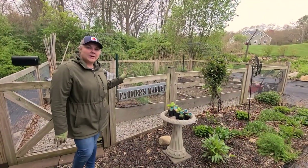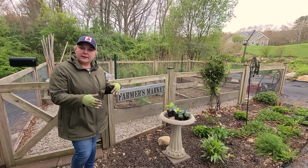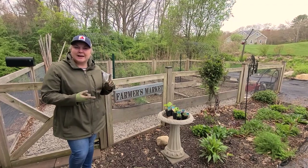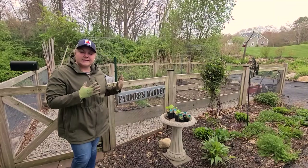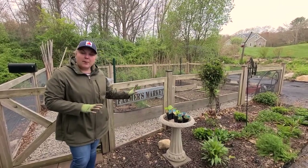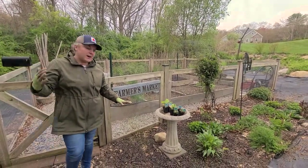This is my pollinator bed, right outside of my vegetable garden. I added it a couple of years ago to bring more pollinators to the area — I was having a problem with fruit production in my cucumbers and squashes. Where I'm going to plant these shade plants is right in this corner, because it starts getting shaded by the trees to the right.